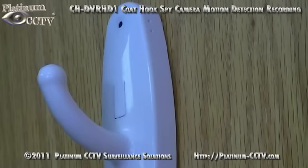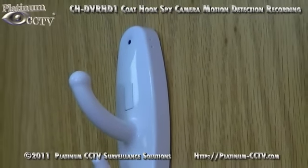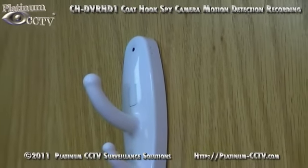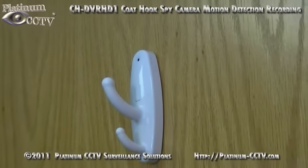Now it will continue recording any time it picks up motion until either the battery runs out or the SD card fills up completely. You can now find out what happens in your home or office while you are away.